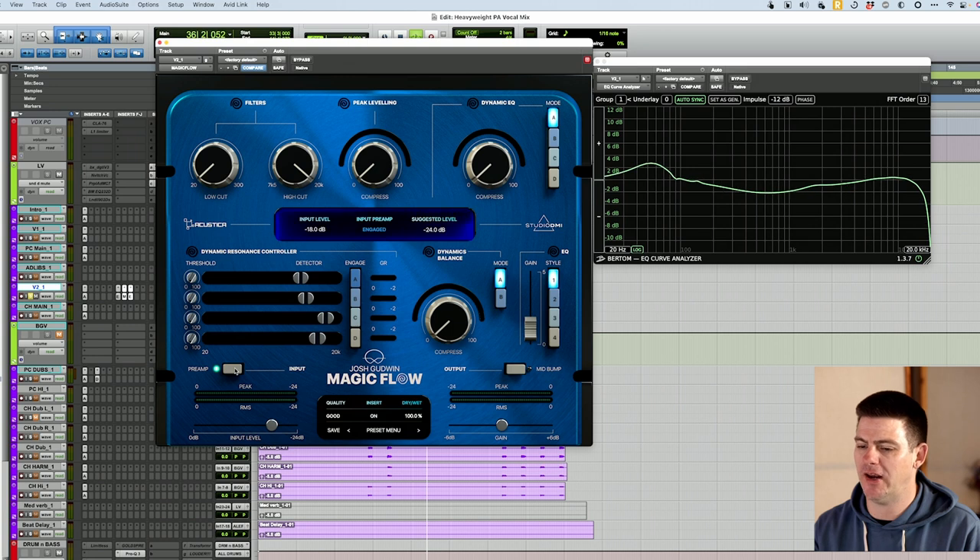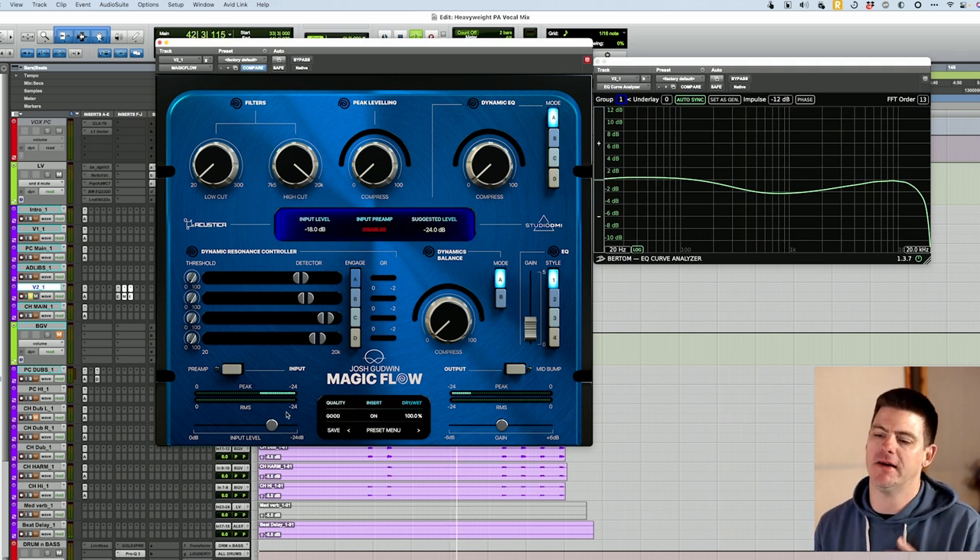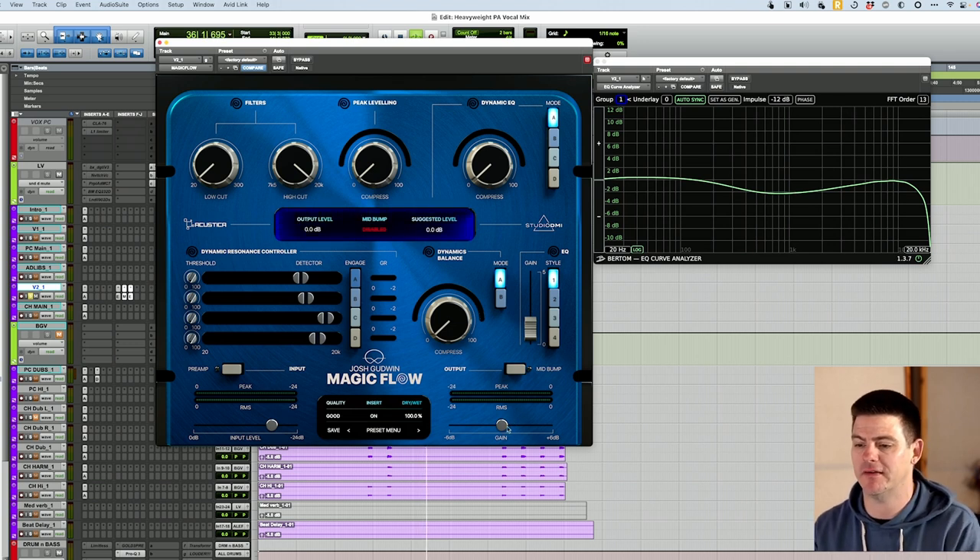So you have a preamp which changes things a little bit — that's the input preamp. And then there's an output preamp, which doesn't look like it changes things as much, maybe just the gain changes. They have input level and then a suggested level. As we turn this input level up, you're now matching the suggested level of the plugin. This is kind of cool because it creates the gain stage before you and makes it easier to push into the plugin the way it was intended. And then the same goes for the output — this has a suggested output that slightly changes depending on the preset.